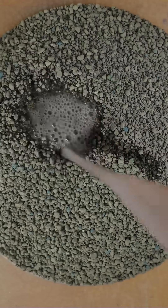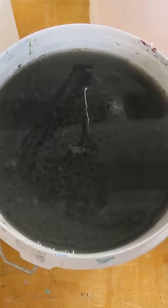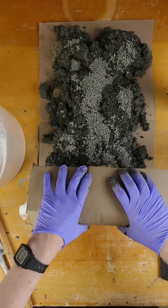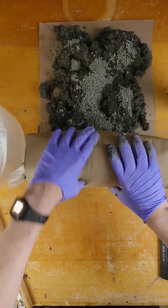In this video I try using kitty litter to dispose of my acrylic paint wastewater and I compare it to the Golden wastewater kit. I have to figure out how much to add and how to dispose of it without making a mess, and at the end I compare the costs.